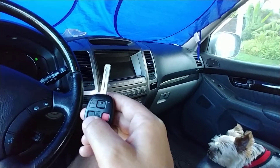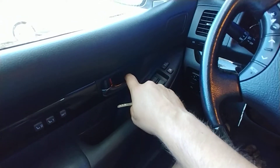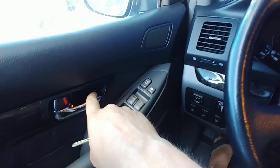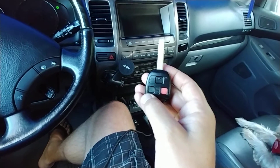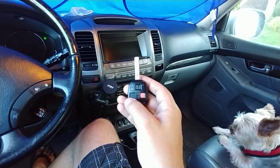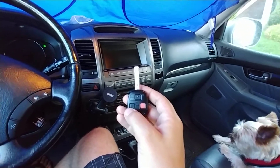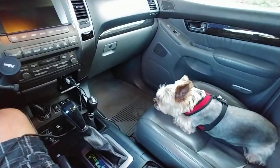To conclude the programming I will have to open the door or insert the key. Let me open the door — that closes the program. Let's see if it works now. It did work, more or less. It didn't fully work, but I will write down the instructions below. Thanks for watching and please subscribe, thank you very much.